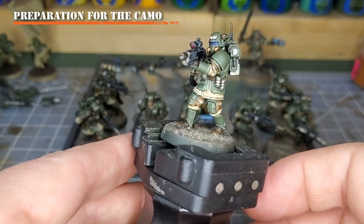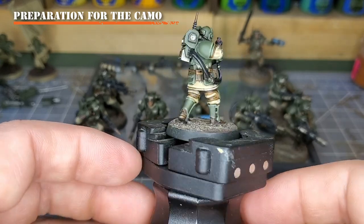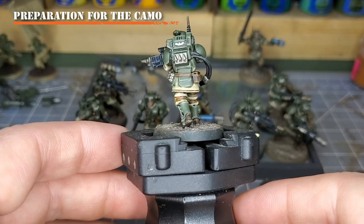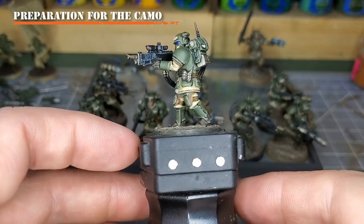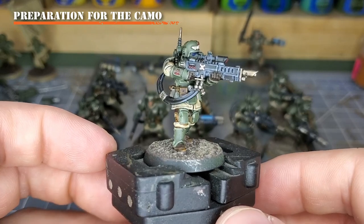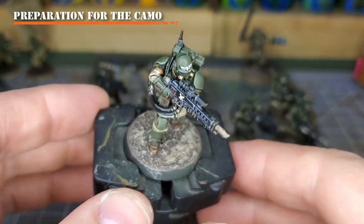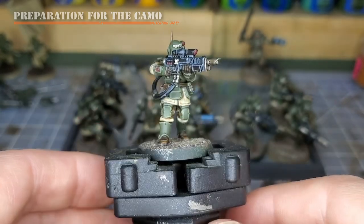As you can see from my example, I have all of my base colors down — my Zandri Dust, my Castellan Green, my Rhinox Hide — along with everything shaded with Agrax Earthshade, and my initial highlights already complete. You could begin the camo pattern before doing your first set of highlights, but I do recommend starting after you have already done your washes.